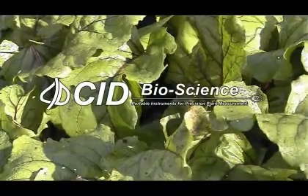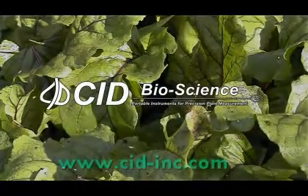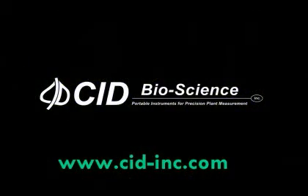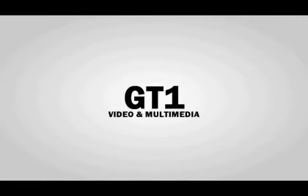Check out CID Instruments at www.cid-inc.com.